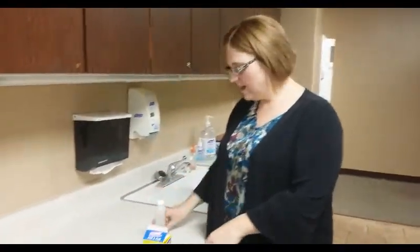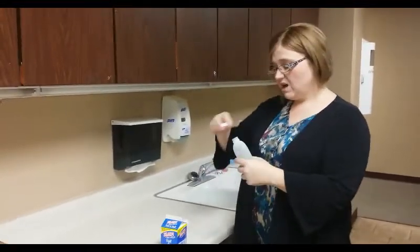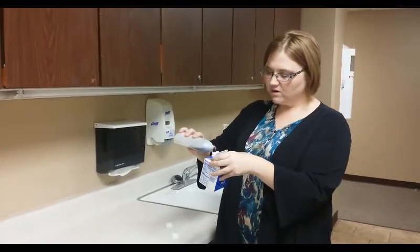All you've got to do, real simple, open it up. You can get vanilla, you can buy your hazelnut flavorings, peppermint flavorings, and just pour it in with your half and half or your cream.